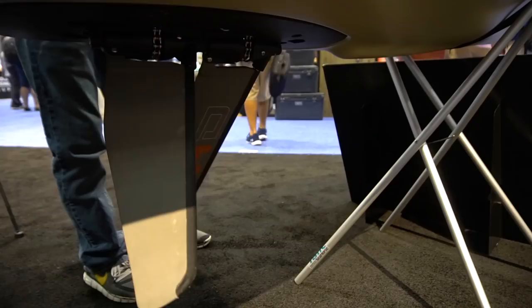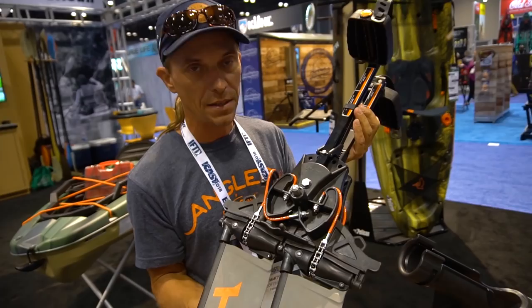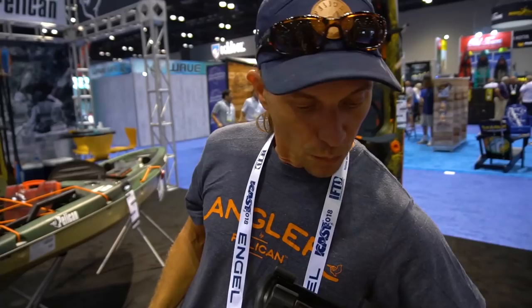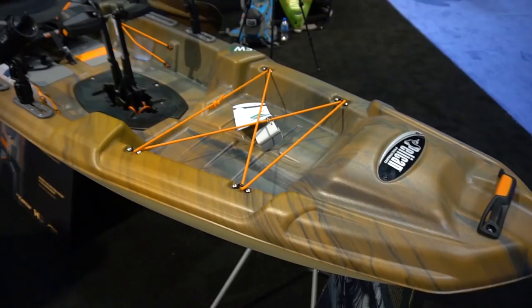Pelican jumped on the expired patent immediately — the timing was right because they were getting pressure to make a pedal drive boat, and everything fell into place. The drive system uses fins, not paddles or a propeller, and it's very similar in all regards to the old system. One thing that's new is the price: Pelican is making this 12-and-a-half-foot boat available come January for $1,499. That price point is kind of unheard of. I even got a thumbs up from guys who worked at Hobie, which made me feel good.